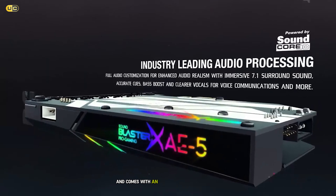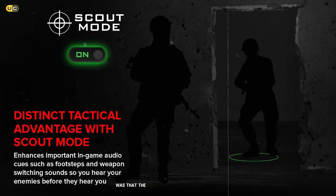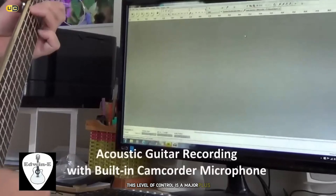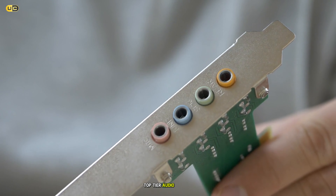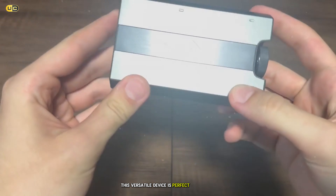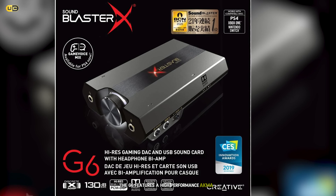Taking the fourth spot on our list is the Creative Sound BlasterX AE-5 Plus. This high-end internal sound card is designed for gamers who demand the best audio quality and are willing to invest in their setup. The AE-5 Plus features a 32-bit/384kHz ESS Sabre32 Ultra DAC, which delivers incredibly detailed and accurate audio. During our testing, we were blown away by the clarity and precision of the sound produced by this card. Every element of game audio, from subtle environmental effects to booming explosions, was rendered with exceptional fidelity. One of the standout features of the AE-5 Plus is its SAAMP headphone amplifier. This discrete headphone amp can drive headphones up to 600 ohms, and it does so with impressive authority. We tested it with a range of gaming headsets and audiophile headphones, and in every case, the AE-5 Plus delivered powerful, distortion-free audio that brought games to life.